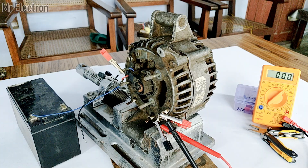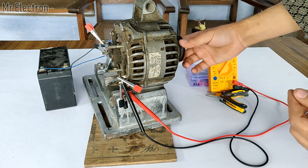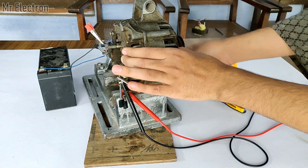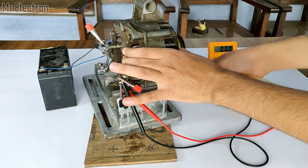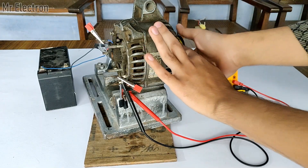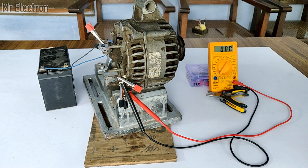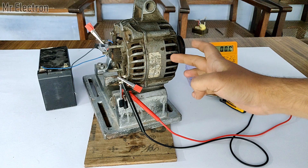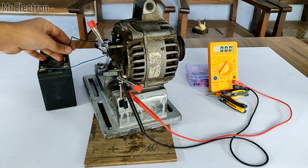First I will wind the thread on the pulley of the alternator and then connect it to measure the overall output AC voltage on the multimeter. This is the thread I'm going to wind on the pulley. As you can see, pulling it without the electromagnet active did not generate any electricity, because there is no permanent magnet inside — we have to activate the electromagnet with the battery to get AC voltage on the multimeter.